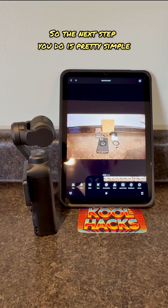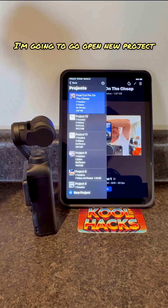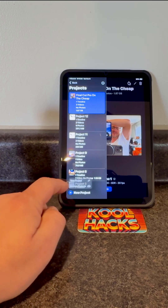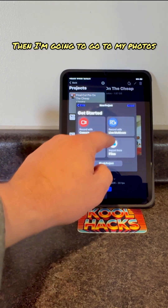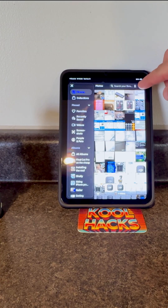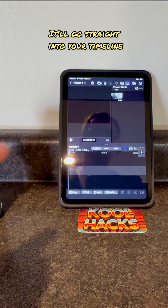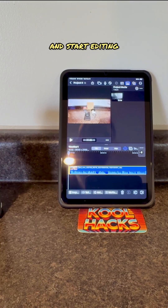The next step is pretty simple — just go into Final Cut now. I'm going to open a new project, then go to my photos, and right there is the 11 minutes and 14 seconds clip. You select it and it goes straight into your timeline, and now you can drag it into Final Cut and start editing.